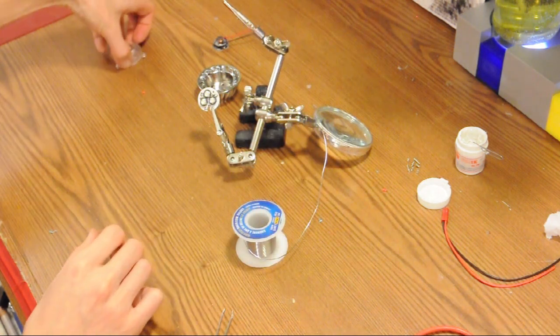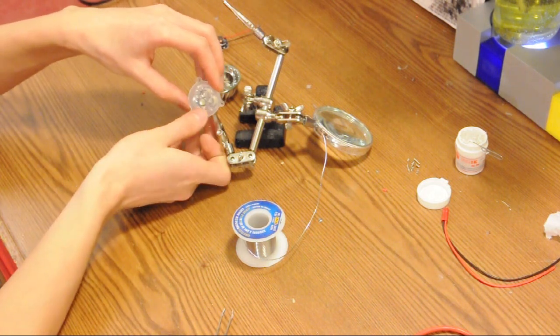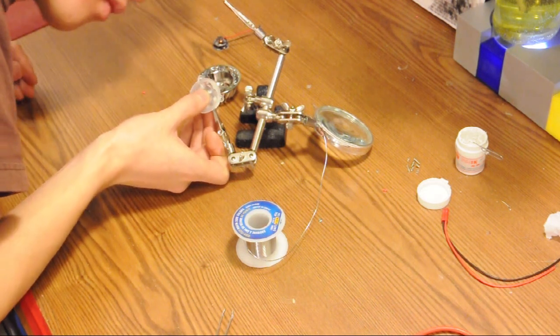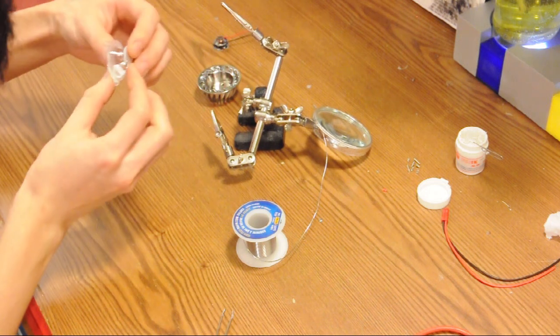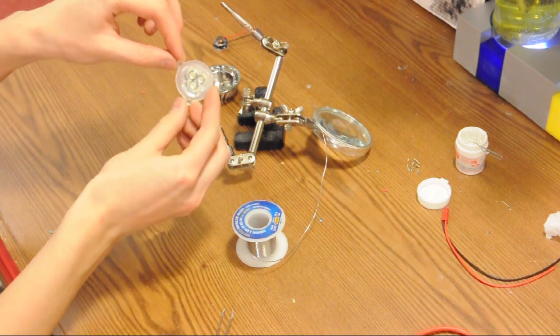Now I've soldered all of the legs down, and our lens fits on top just like that.